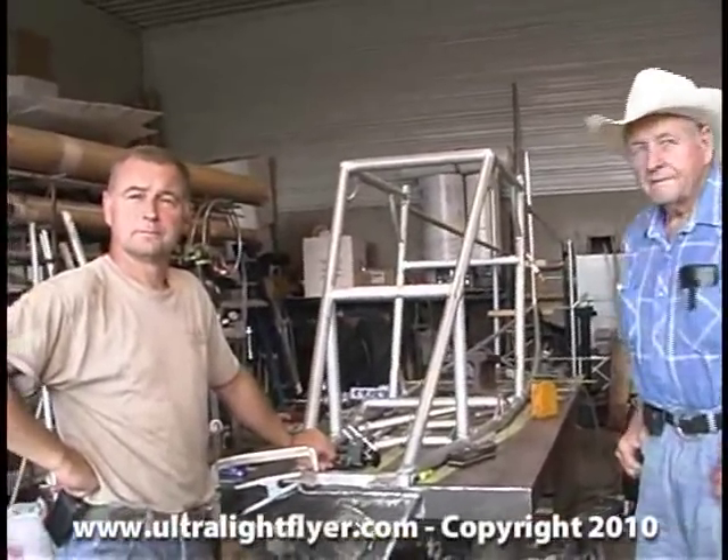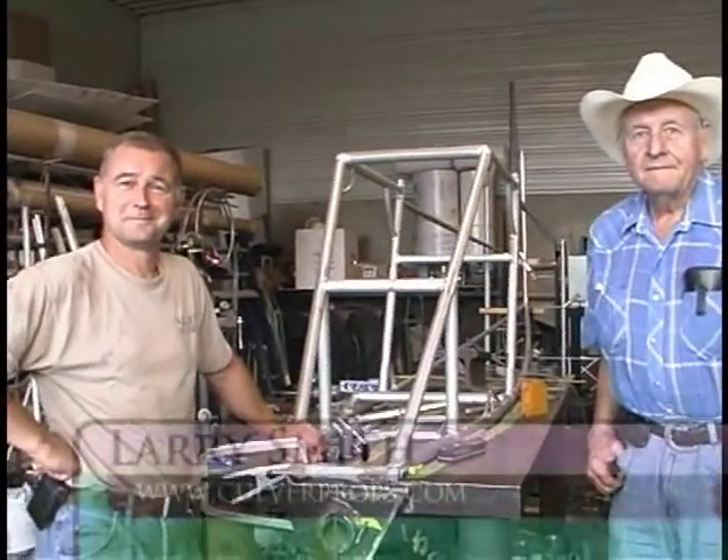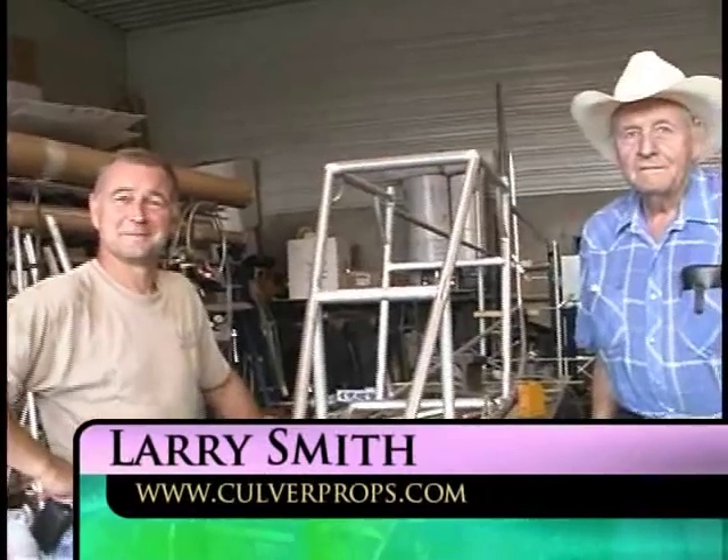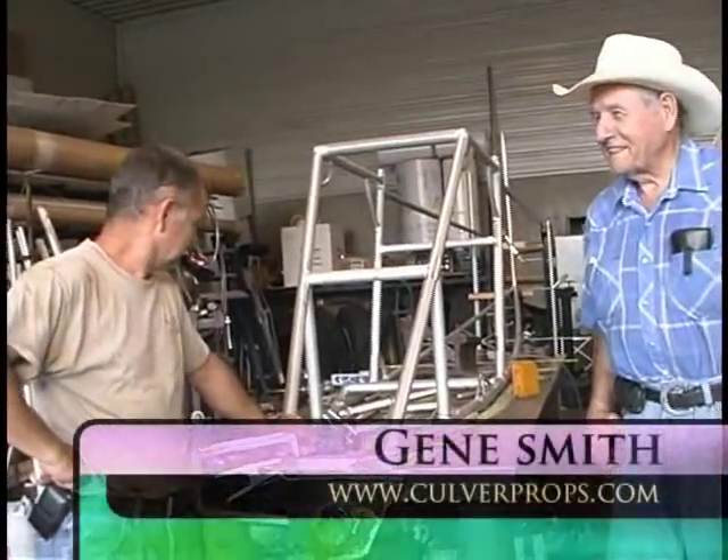I tracked you down at Oshkosh and said, where do you build these things? You mentioned you've got this little place, so I came all the way out here — and you're in the middle of nowhere. We are.